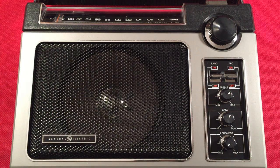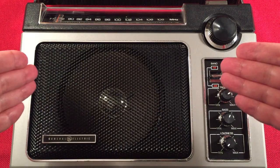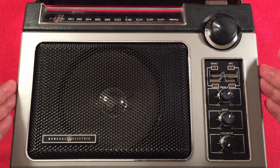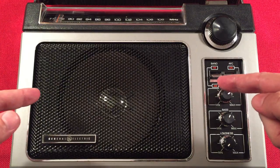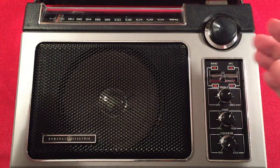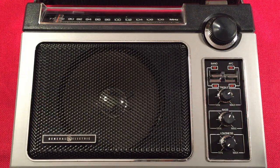In front of us we have the legendary General Electric Super Radio version 1. This came out in the 1970s. It's an awesome radio. Its claim to fame: all analog, high sensitivity, high selectivity on the medium wave band, and a decent FM performer as well.